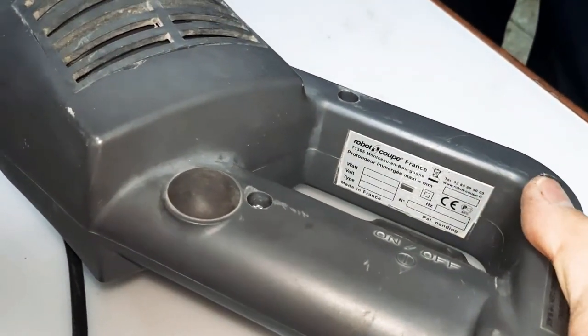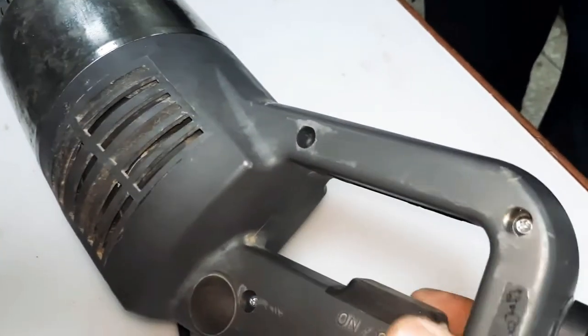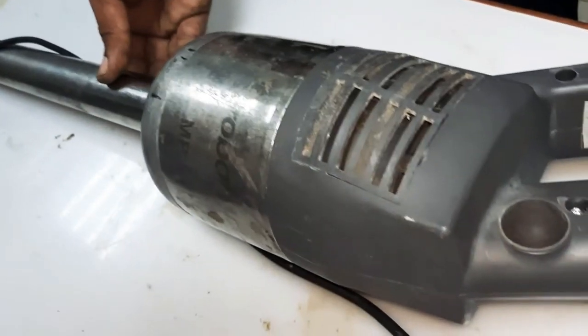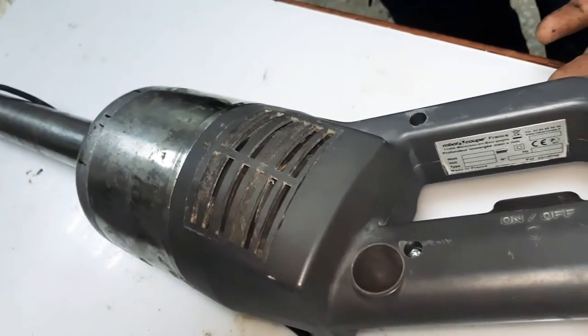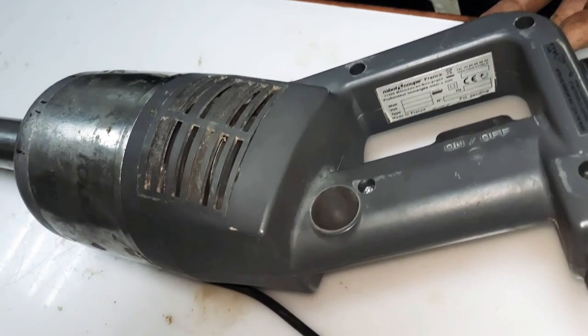That's it — the repair is done for this RoboCook MP450 Combi Ultra. Thank you for watching our video and I hope you learned how to open and repair this RoboCook MP450. Please subscribe, like, and share so that more and more people can learn from our videos. Thank you so much, God bless, and bye-bye.